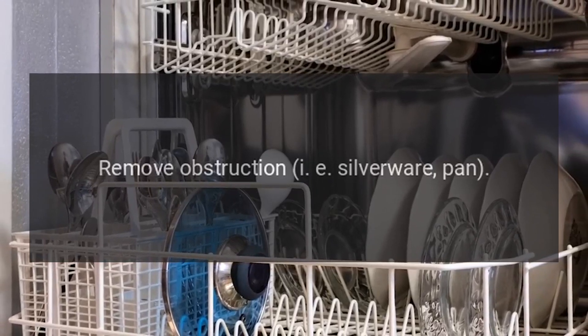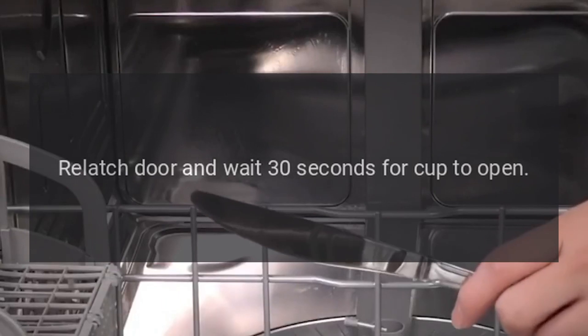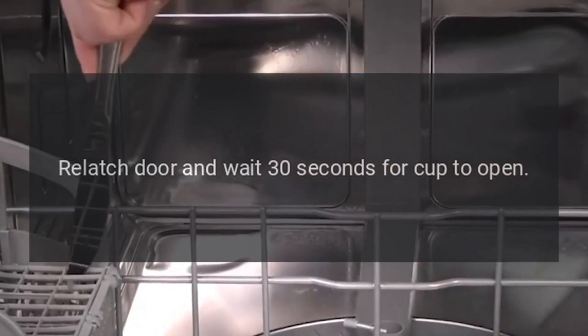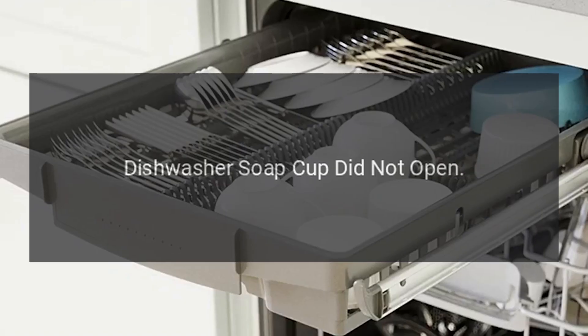Fix for C8: Remove the obstruction (e.g., silverware or pan), relatch the door, and wait 30 seconds for the cup to open. This code indicates the dishwasher soap cup did not open.